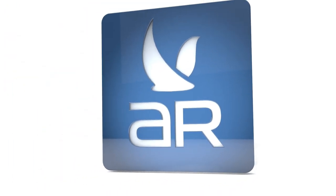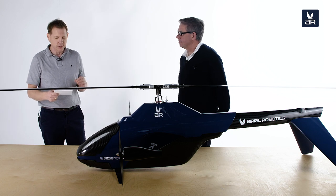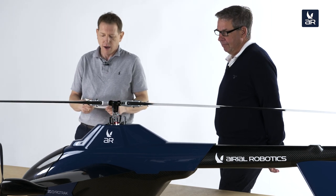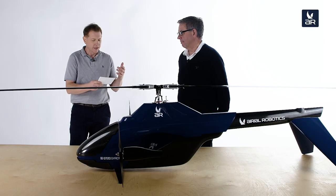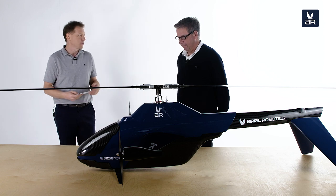Hello and welcome to our Q&A session about the GT20 GyroTrak, a gyrocopter-helicopter hybrid. As this kind of UAV has never been done before, we want to get some more details about it today. I invited a real expert, an aerospace engineer and former jet pilot, our CEO, Joe Shamoon.